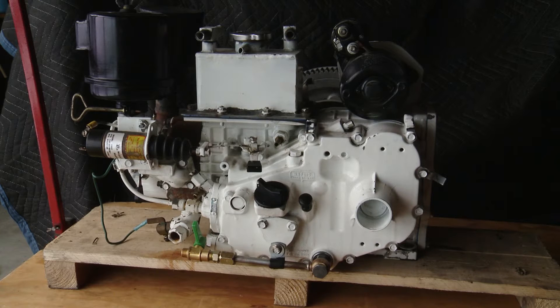It corroded the liner, which chewed up the rings, which caused poor compression and blow-by. I had a bunch of exhaust blowing into the engine room through the breather hose. So once we identified the proper model, the mechanic was able to order all the necessary parts for a rebuild.